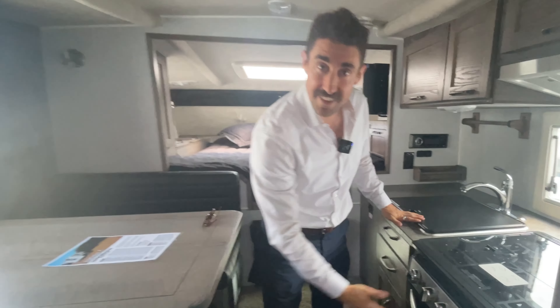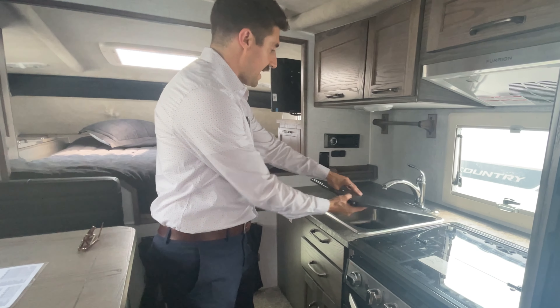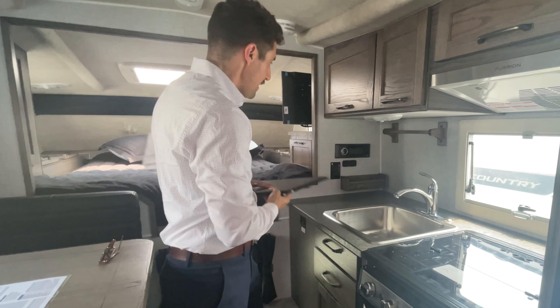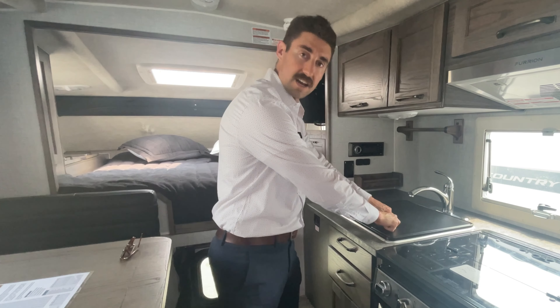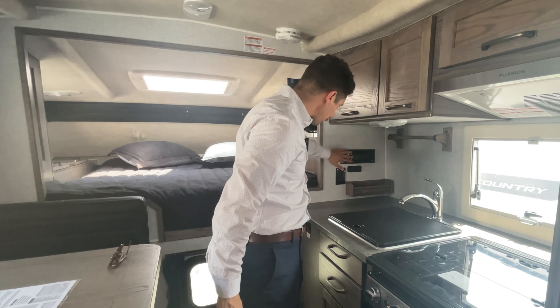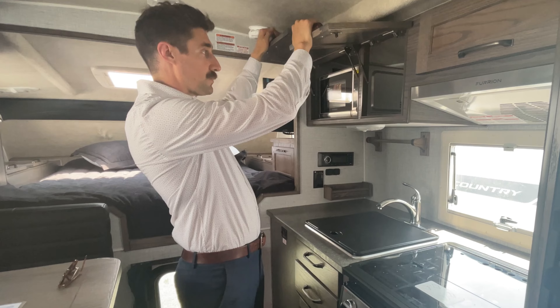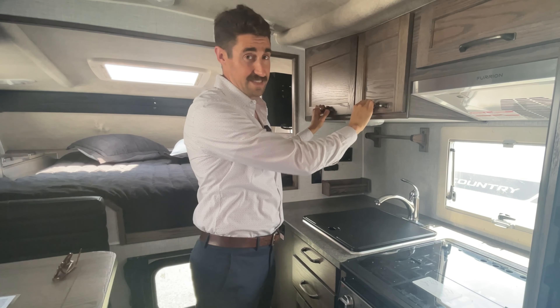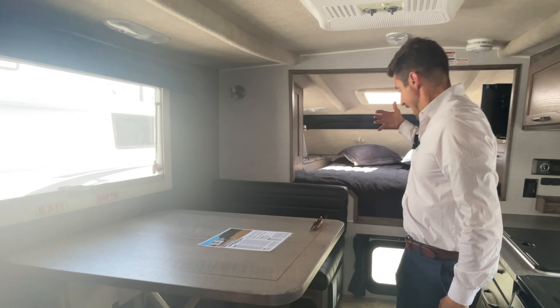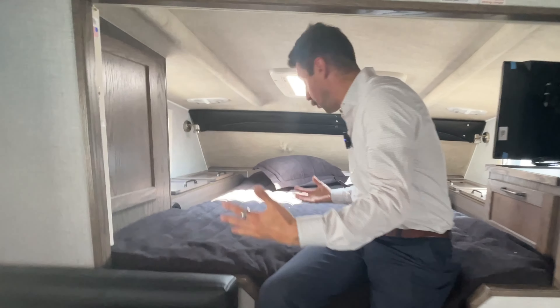In the kitchen area you've got an oven, a three-burner stove, and a huge stainless steel sink. There's a solid cutting board cap for veggies, a radio with outlets, another window on this side, a little bit of storage up here, and a microwave — which you can remove if you don't use one. This also folds down into a bed.